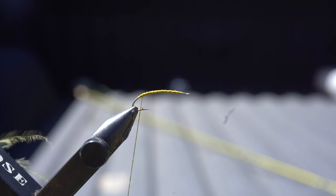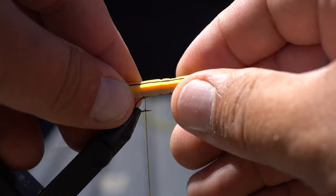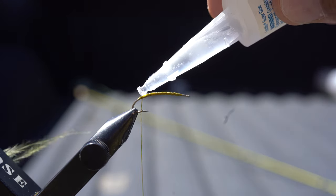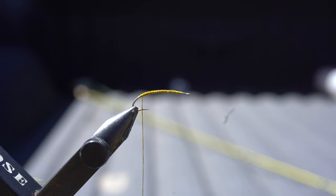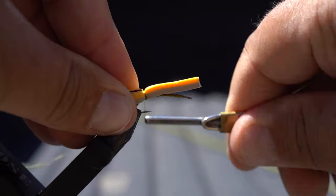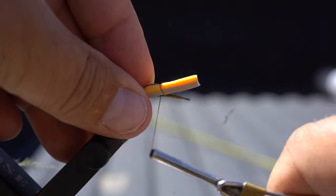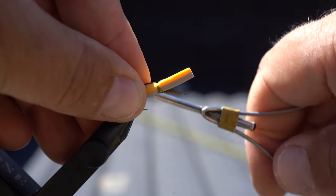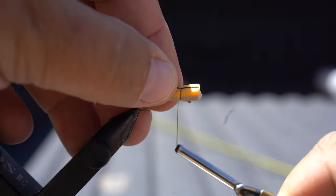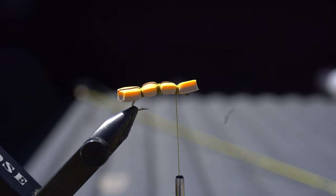This is just one of our foam hopper patterns. I've got a piece of foam — orange on top, tan on the bottom. Most of the hoppers around here are tan. What I like to do is get a little bit of super glue and just coat the top of the hook with it, then put my hopper body where I want it and do three segments, just like so. Sits down nice and tight.